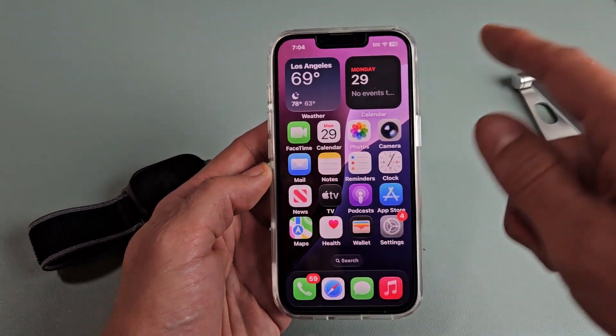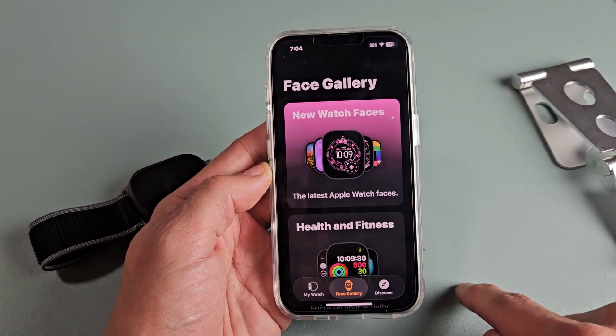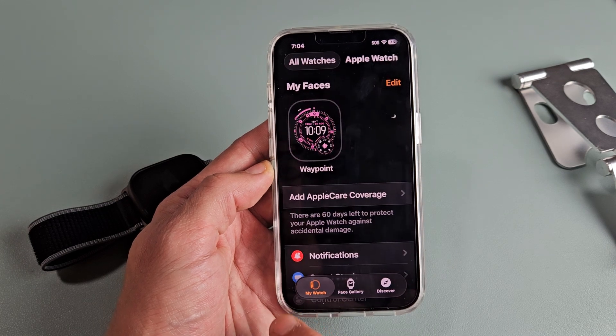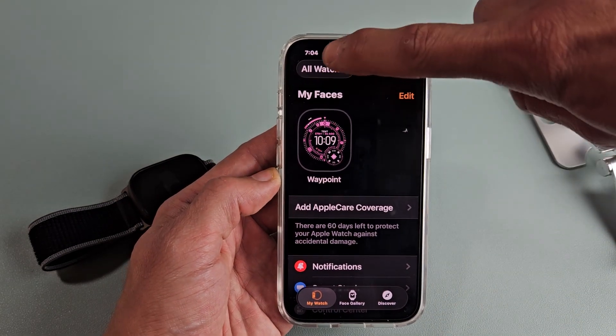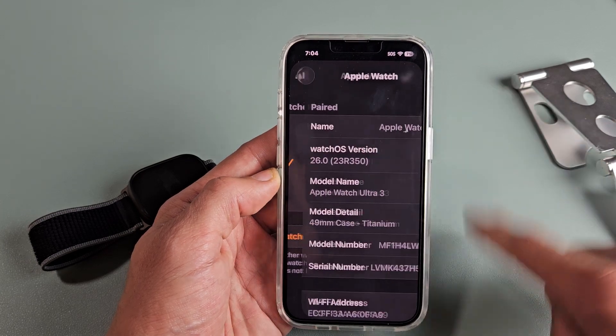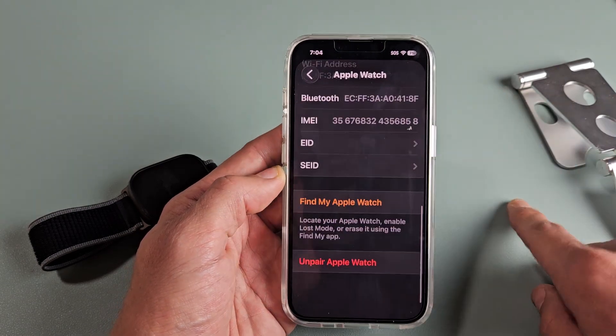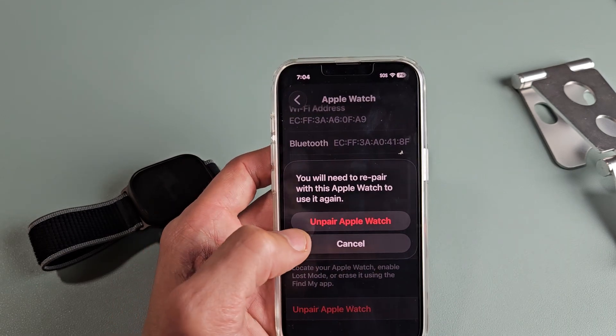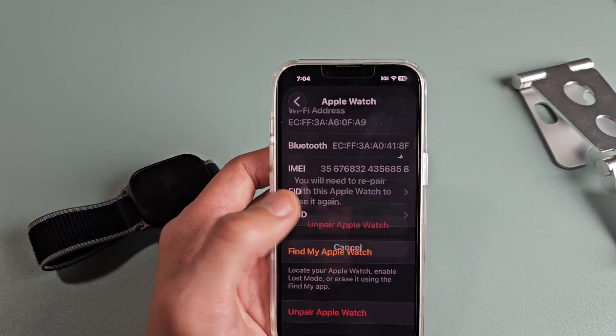First thing is go to your Apple Watch app. From here, just tap on My Watch and then tap on All Watches, top left-hand side. And that little 'i' for information, we're going to tap on that. From here, we're going to scroll all the way to the very bottom — it says Unpair Apple Watch. Let's go ahead and tap on that, and we're going to Unpair Watch.